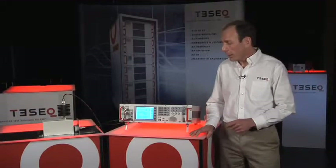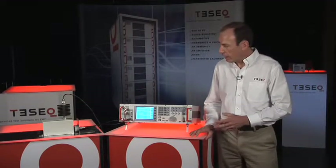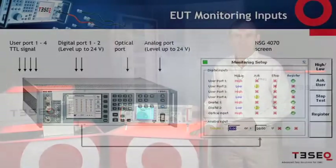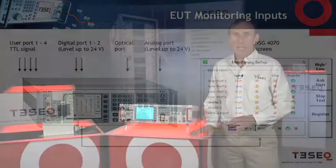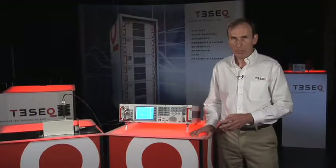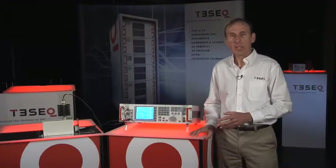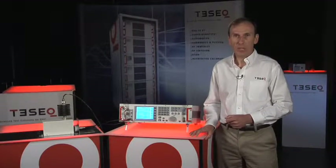The important things about the NSG 4070 system are that the controls are fully integrated into the system, making it quick and easy to set up. It includes EUT monitoring capabilities with digital ports, analog ports, and an optical input. It has an internal directional coupler so that we can monitor the forward power to the coupling device, making it possible to perform amplifier linearity and saturation checks.